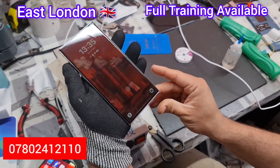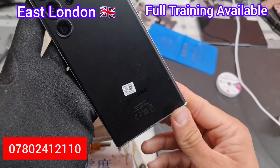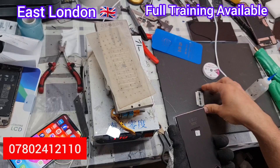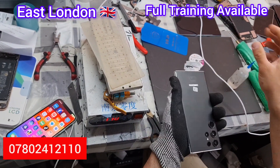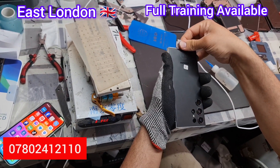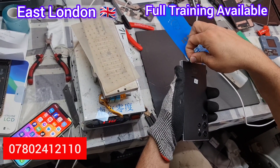Hello everyone, welcome to our channel. This is the S23 Ultra and we're going to change the front screen. This video is not only for front screen repair and replacement — you can follow this procedure and literally change anything: charging port, camera, battery, anything from the S23 Ultra.